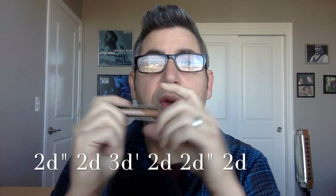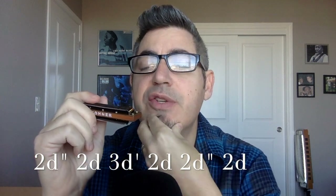That riff is very similar and reminiscent of 'Miss You' by Sugar Blue. Now let's move on to the three. If you're thinking that was fast and you couldn't get it, just rewind, take your time, and make sure you can land on each note cleanly. On the three draw, we're going to take the half-step bend.